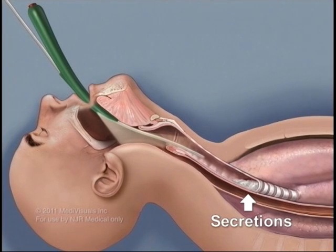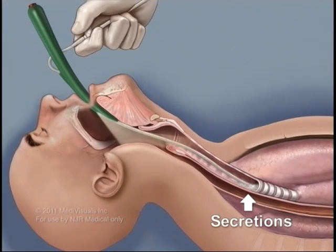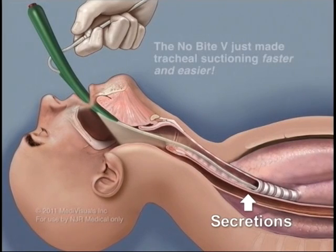This method allows you to successfully tracheal suction your patient by preventing coiling of the suction catheter. It also prevents the patient from biting down and damaging the suction catheter.